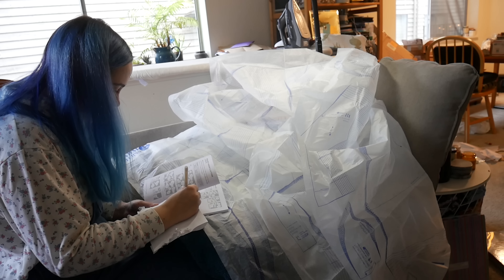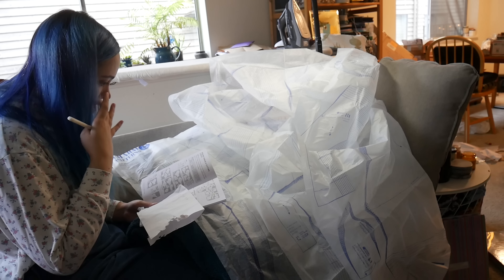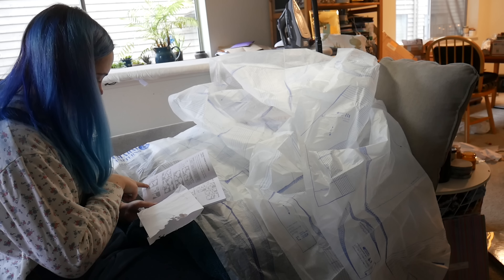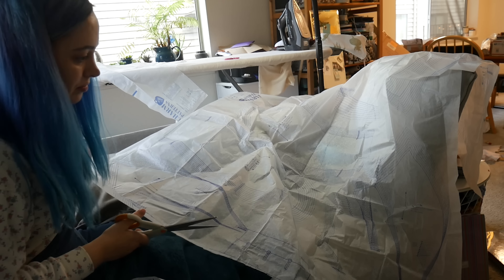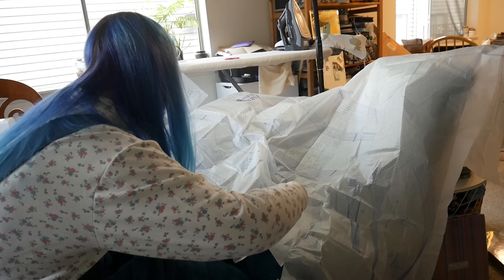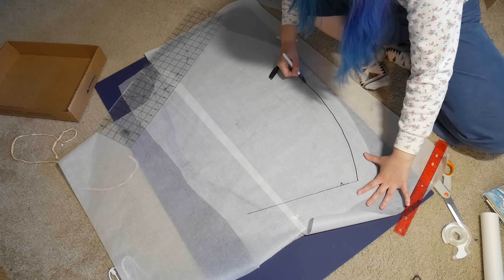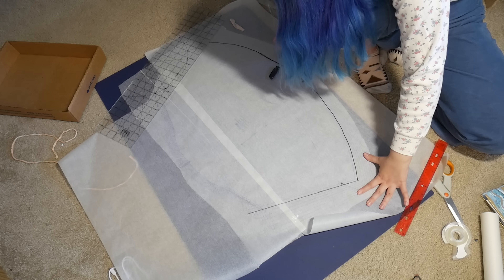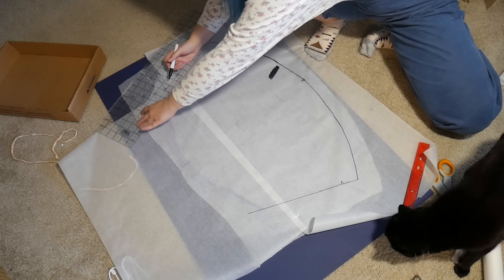To start this project off I'm trying to figure out exactly what pieces I need. I'm not used to a pattern with this many different versions, so this took a little bit of thinking. Once I figured out what pieces I need, I'm just vaguely cutting them out — not precisely yet because I don't know what size I need. I'm just cutting around all the pieces I need so I can fold up the sheets of pieces I don't and put them away. Then I've identified the pieces I need to make a mock-up, and I'm first tracing those pattern pieces because obviously I don't want to cut these out until I'm sure it's the size I want.